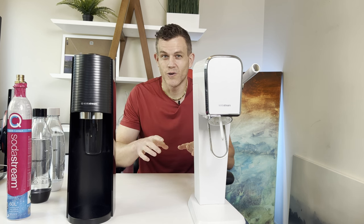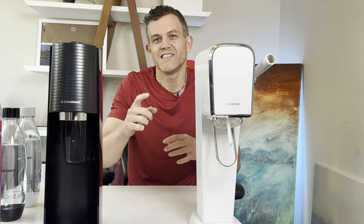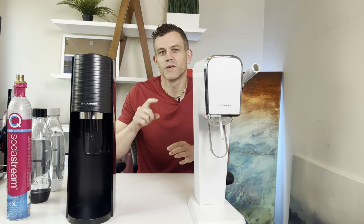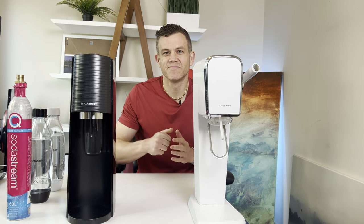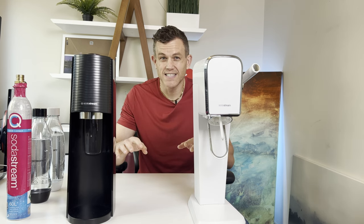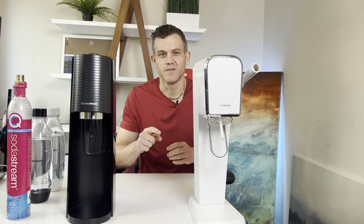Do you want the best sparkling water at home? Should you choose the SodaStream Terra or the SodaStream Art? Stay tuned as I break down the pros and cons of each to help make the perfect choice for your fizzy needs. Today we'll dive deep into the features, benefits, and downsides of these two popular, cheaper SodaStream models. By the end, you'll know which fits your kitchen best.